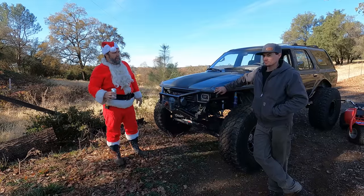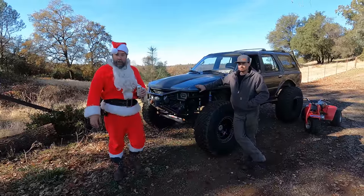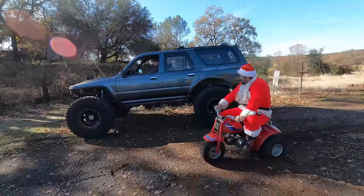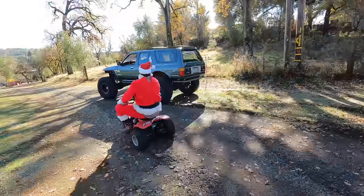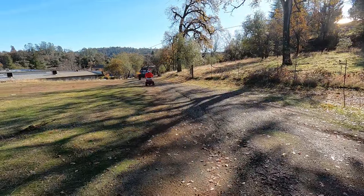Hopefully you liked watching the 'Where Are They Now' of Andrew's 4Runner, and hopefully next year we'll see something bigger and better — like maybe a V8 in this bad boy. Now it's time to go find Aaron our welder and see what he's done to his rig.